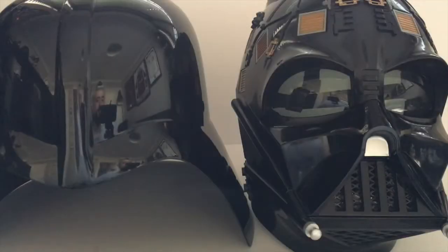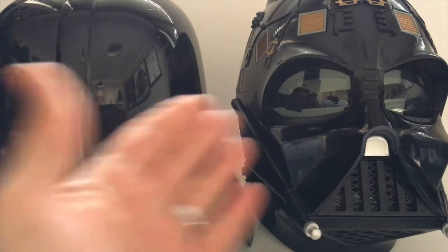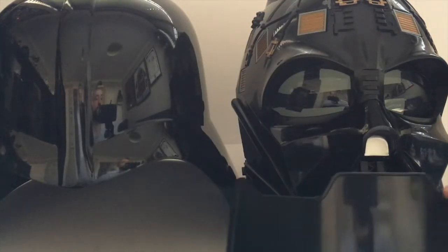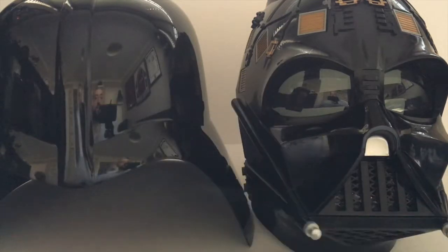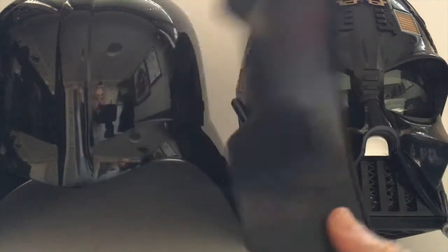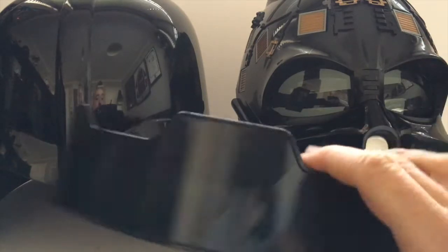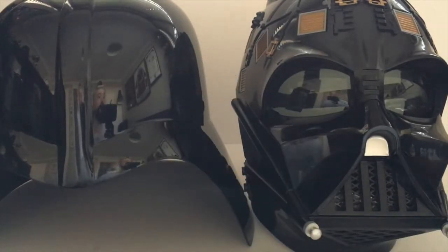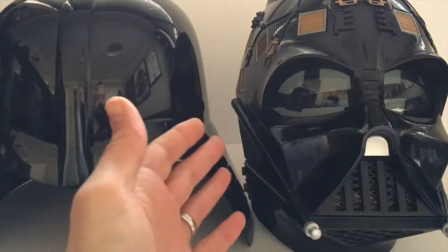Once he's out of the box and you've dispensed with all the cardboard and bags, you're left with essentially three component parts. You also get a little stand which helps keep the mask stable when displaying, because the bridge on the helmet extends beyond the top. This stand props it up and makes it much more stable — it's a really nice addition for those who want to keep the item on display.